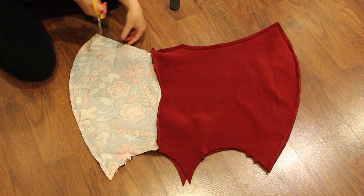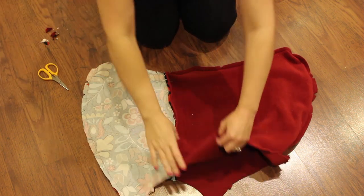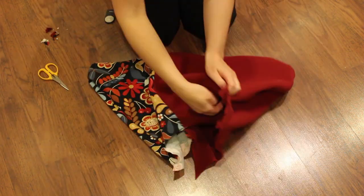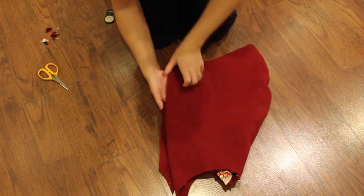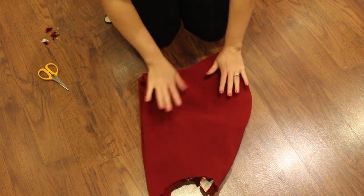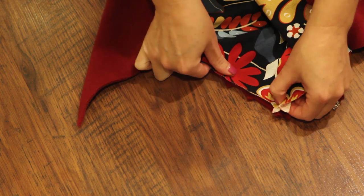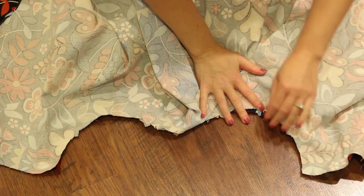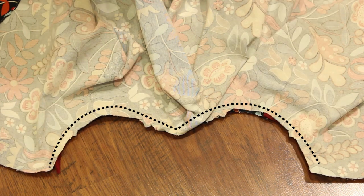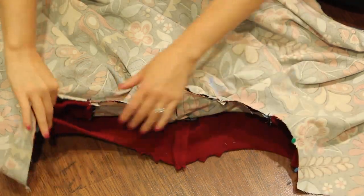Clip the curves of both the lining and exterior of the hood so it will lay smoothly. Flip the hood right side out, then tuck the lining back into the hood and line up the notches. See how the exterior comes into the lining a little bit? That's on purpose — make sure the notches line up. Now let's work on the lining. Pin the lining to the interior of the hood right sides together, lining up the notches, and sew together along the interior neckline using a half-inch seam allowance. Clip the curves.